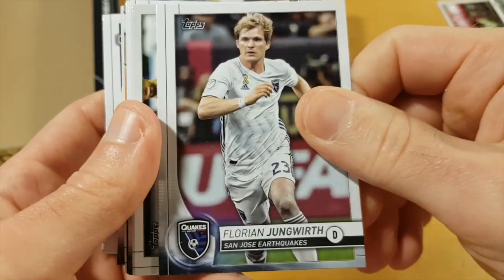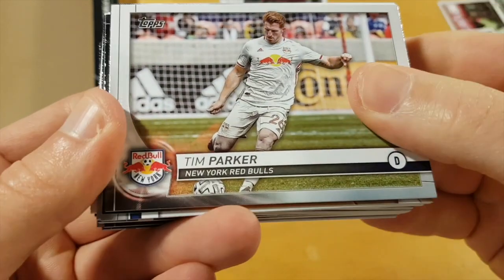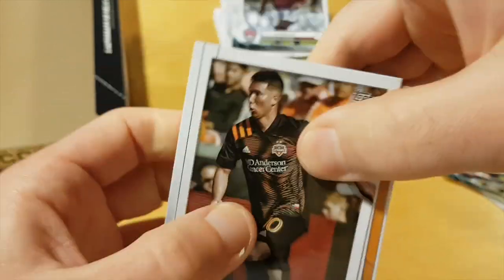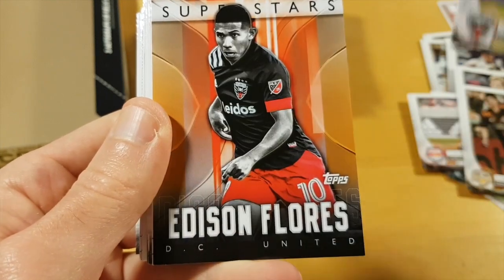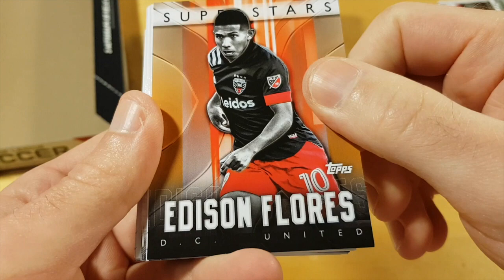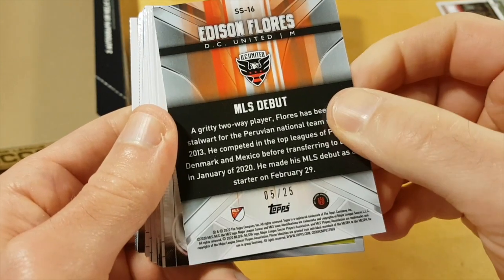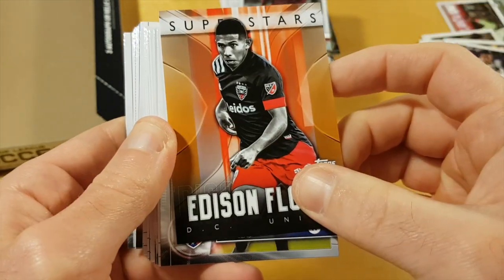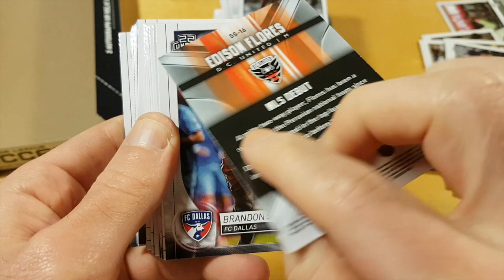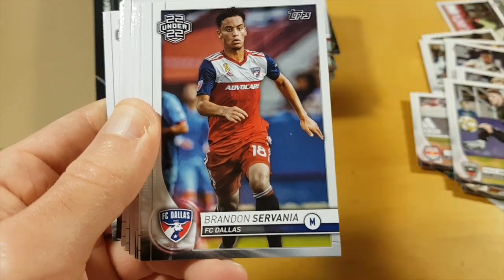So I got this box for $89.95 plus tax from my LCS. I think that's MSRP, but a lot of online retailers like Dave and Adam's and Steel City are selling these boxes for $110 to $120, which is outrageous in my opinion. MLS debut of Edison Flores, also numbered to 25 — orange. Not familiar with Edison Flores.